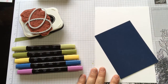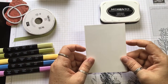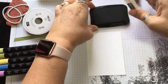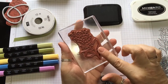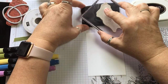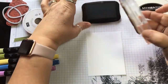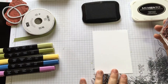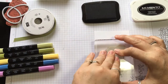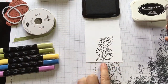So we're going to go ahead and get started. The first thing I'm going to do is take this Whisper White cardstock — I cut it at five by three and three quarters. We're going to take our Memento ink pad, and I've already got the stamp set ready. I'm going to use this little flower; it kind of looks like blue bonnets to me. So I'm going to go ahead and ink this up really good and start stamping down here in the middle, bringing it down a little on the edge so the stem goes all the way to the bottom.